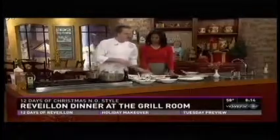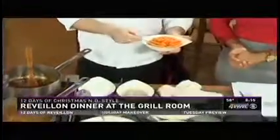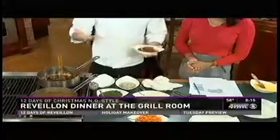Once we have our pork a nice deep chestnut color, we're going to add in our trinity. Don't tell any of my chef mentors, but what I've done is taken my trinity and buzzed it in the food processor. A tip for cooking at home: if you're making multiple dishes where you want that nice roasted trinity flavor, sometimes I'll roast the vegetables by themselves and make a paste that's full of flavor. That cuts down on the holiday cooking time as well.